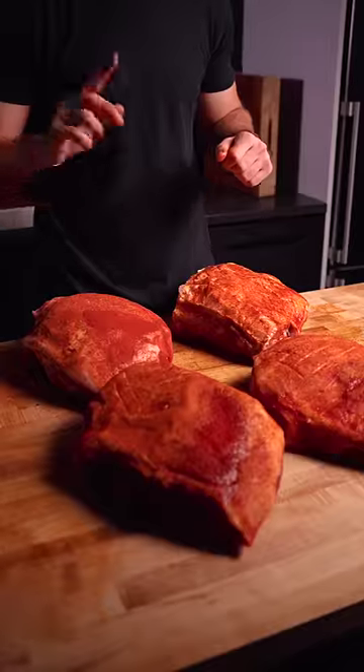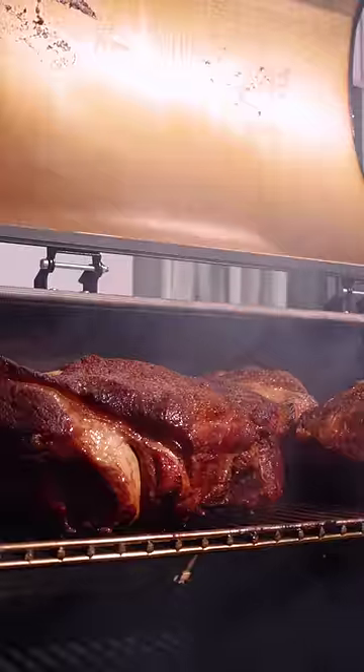With all four butts seasoned, I got them on the grill and, of course, smoked them over applewood.